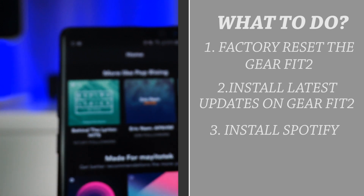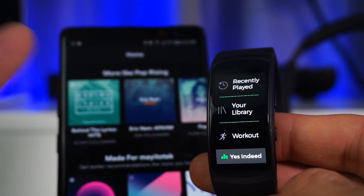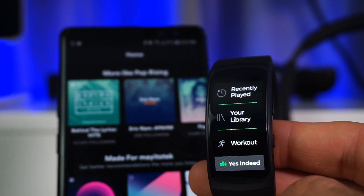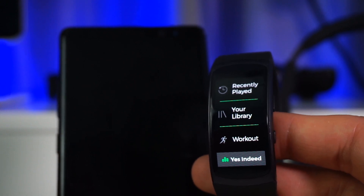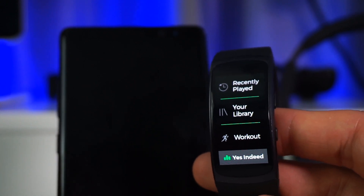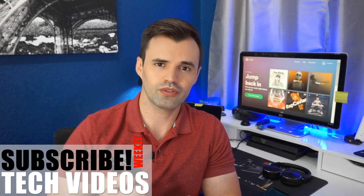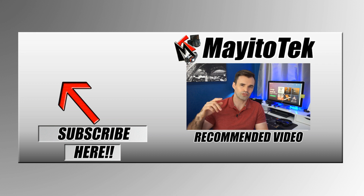This approach actually worked for me — early on I had installed Spotify before downloading the latest updates and had a lot of issues with the app crashing and not connecting. As of right now I'm able to get the Gear Fit 2 to work correctly with Spotify without any glitches. If you made it this far, let us know in the comments if you were able to get it working or if you have any issues. Consider subscribing for more Gear Fit 2 videos, hit the like button if you enjoyed this, and I'll see you on the next one.